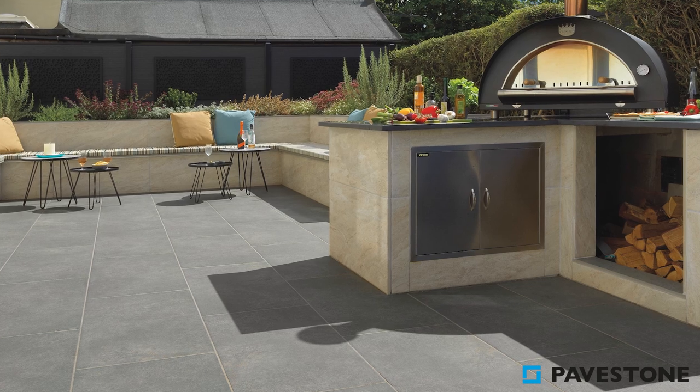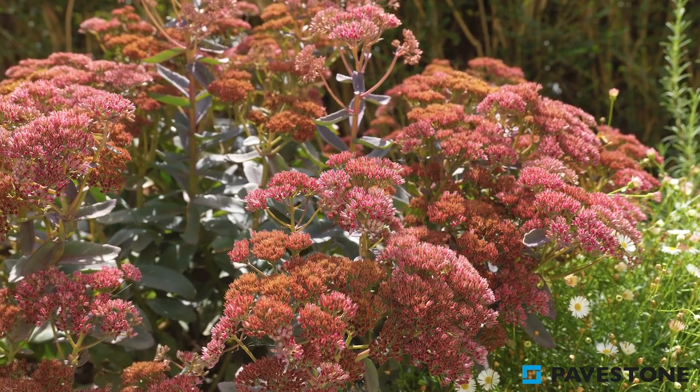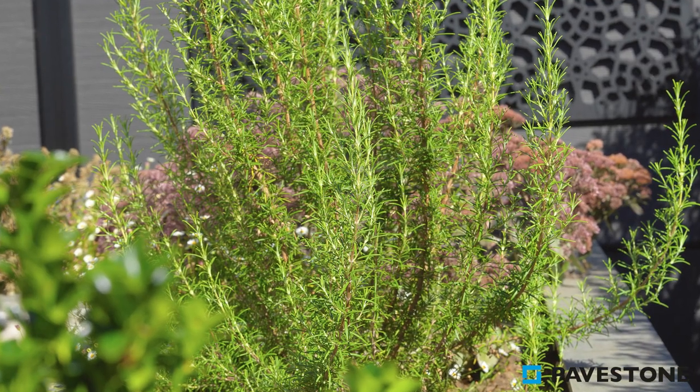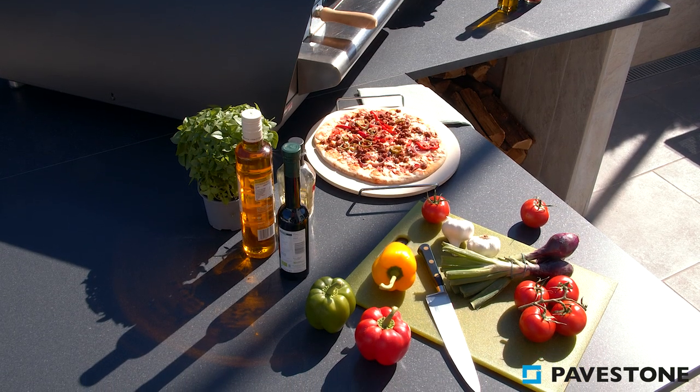Consider incorporating bushy perennials like the bold and bright Sedum autumnalis, with its gorgeous coral tones. Plus add the sweet fresh scent of rosemary, perfect for sprinkling fresh onto your sea salt and red onion pizza.